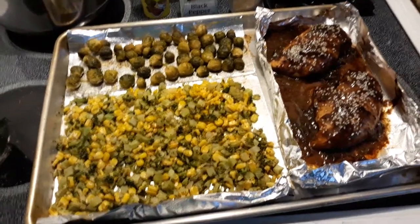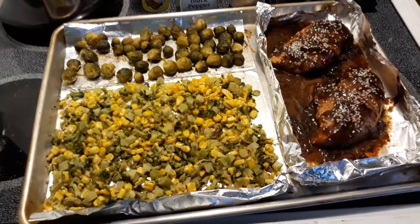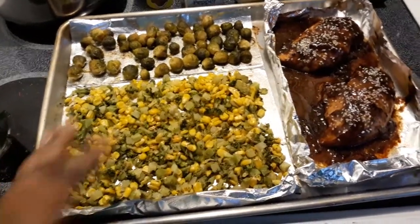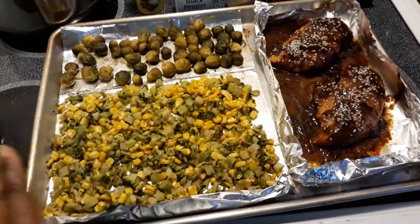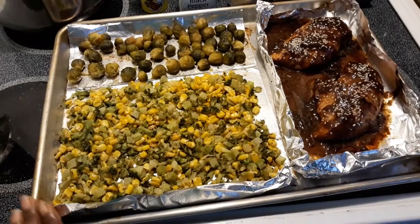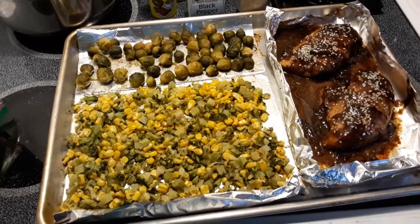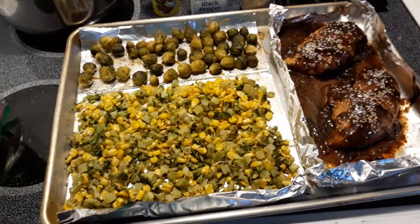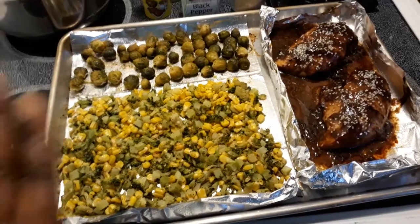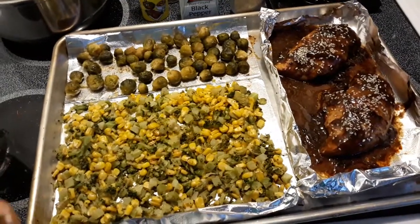I won't be scrambling trying to figure out what to make. I love this one-pan meal — it's just a sheet pan. Normally people use it for baked toast, but I use it for my one-pan meal. It's good for your budget, saves some money. I went to the store and got frozen vegetables — you can also do fresh or organic, however you want.